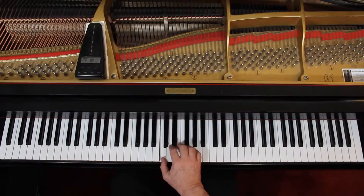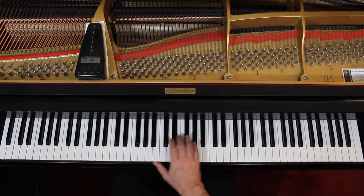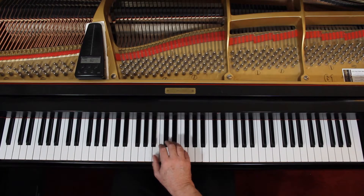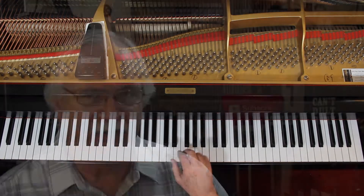In 3/4 time, it's just a broken C chord, and then cross over, rest, then come up, 2-3, and then come back down, rest, and so forth.